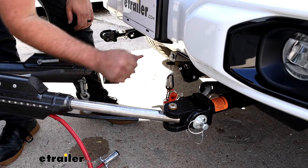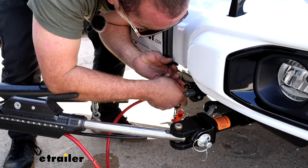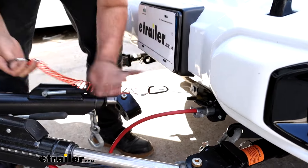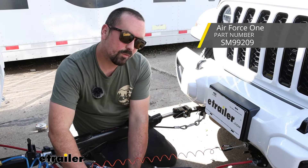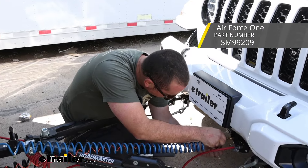If you have a different brand tow bar, just make sure when you pick up those ends that you're also getting the pins to attach it. We'll get the arms of our tow bar attached to our base plate. With this one, you're going to want to face it towards the pin hole so we can loop our pin in and around. Next we'll have our safety cables — they're a nice spot, easy to hook up but still out of the way. We've got our diode wiring in place and our breakaway switch.